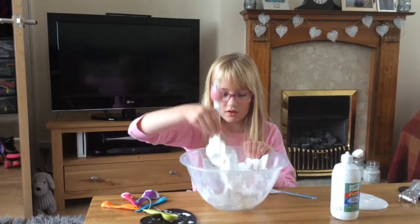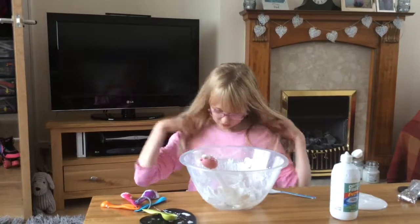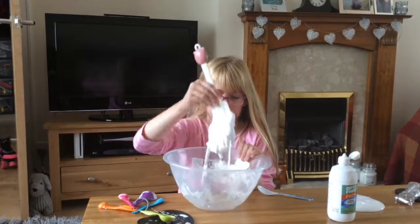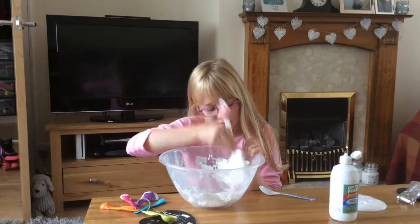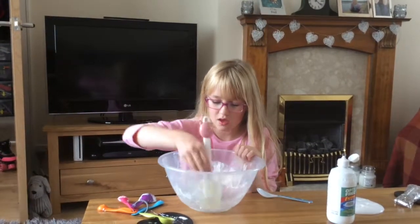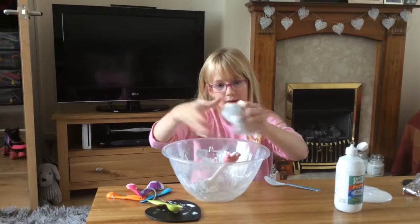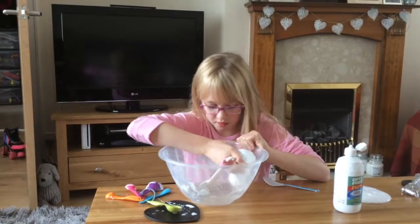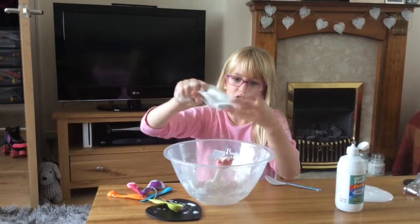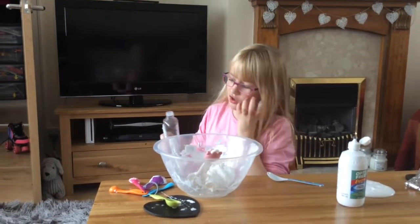Here we go, and as you can see, it's coming off the bowl a lot, a lot easier. Now, if you can see, it's still sticking to me a lot. So we are going to be using some baby oil. You don't want to use much because this stuff is quite greasy.